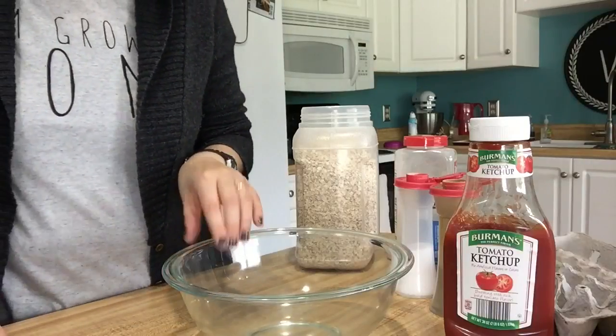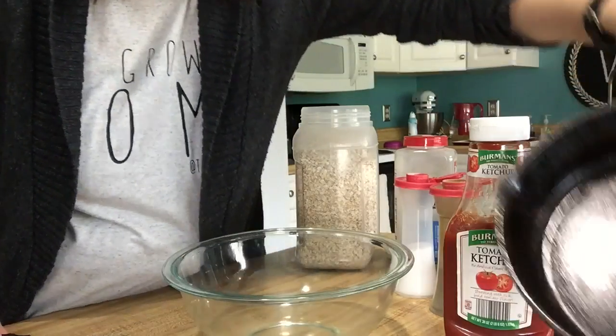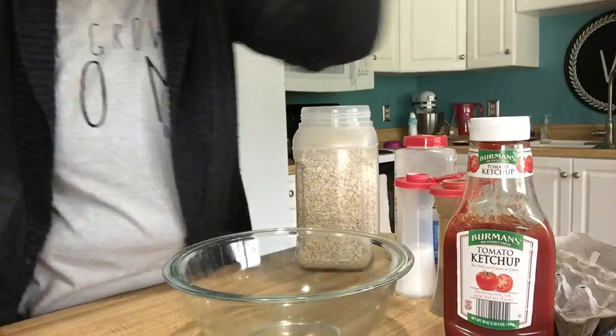I've got my oven preheating to 425 degrees, and on standby I have my well-seasoned iron skillet that I'm going to be cooking this in.